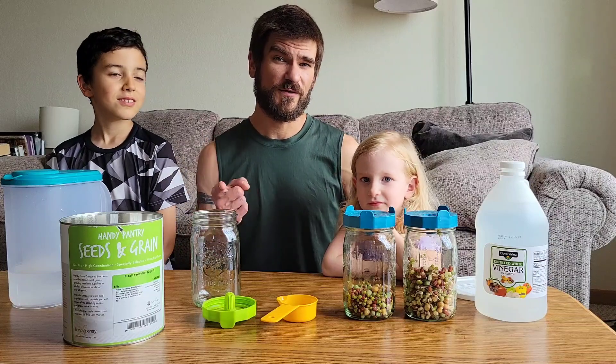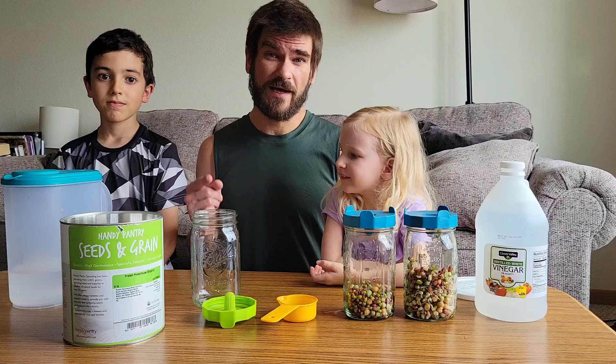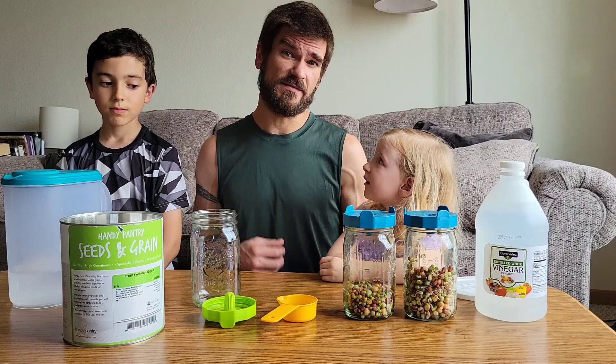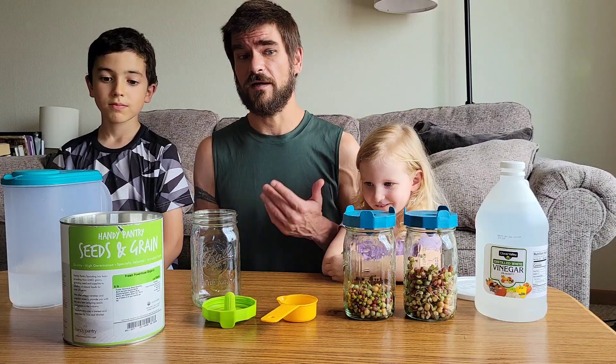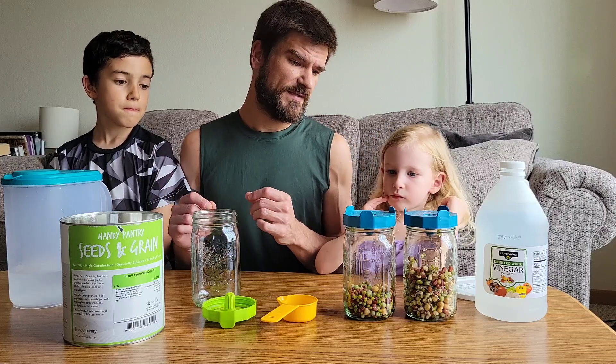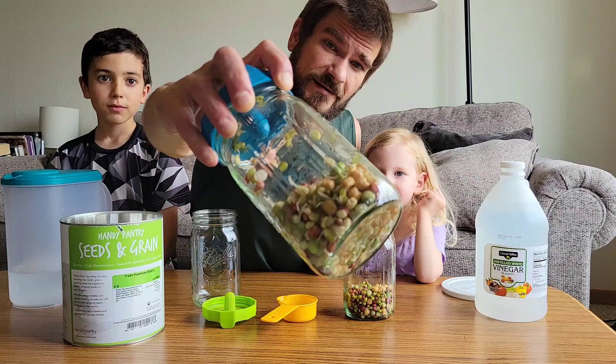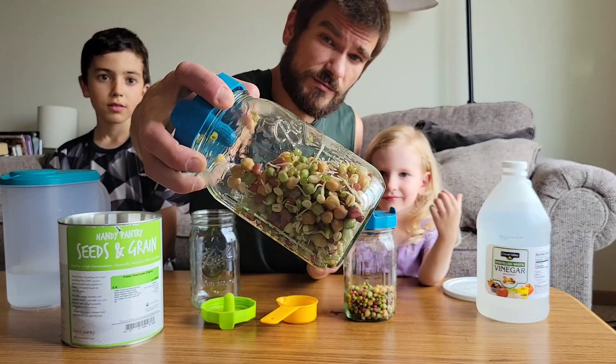How's it going everybody? Welcome to another Large Family Reviews. Today we're going to show you how to sprout the best beans — at least what we found out, hitting it pretty hard every day over a month or two. But here we have some beans that are two days old.